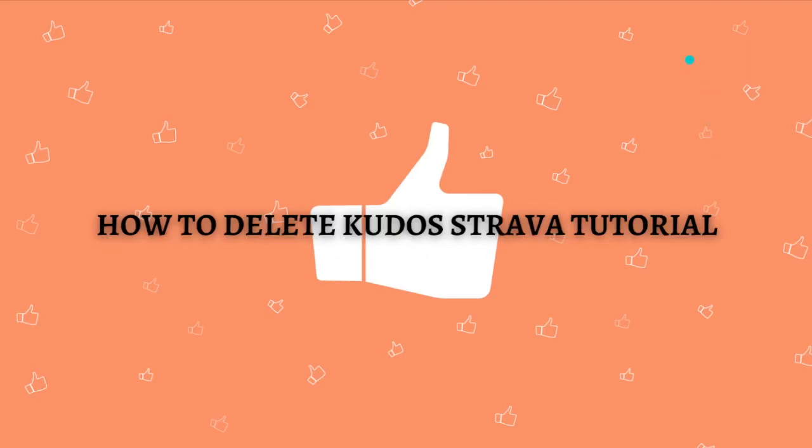Hi and welcome back to the channel, thank you so much for clicking into this video. In this video I am going to teach you how to delete kudos in Strava, so make sure that you stay until the very end so you won't miss any important step or information.